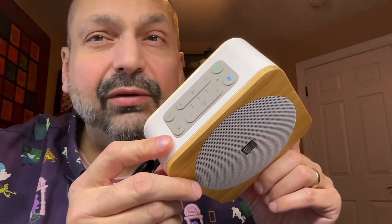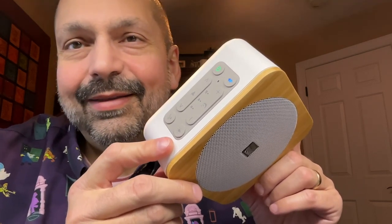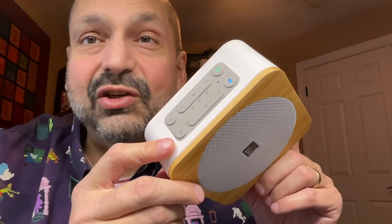If you need this as a Bluetooth speaker, I would just look elsewhere — there are better options for Bluetooth speakers. But for sound machines, this is the machine for you.